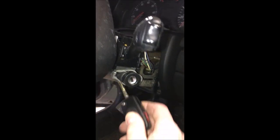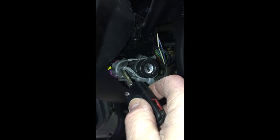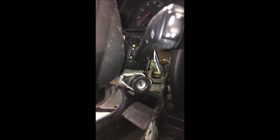So we've got our ignition, and you can see the housing actually has a cutout where the antenna is supposed to go. We now have our ignition that works and we're ready to go. We're going to put the covers back on and call it good.